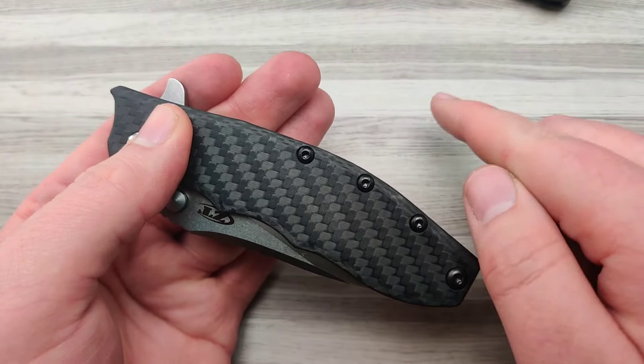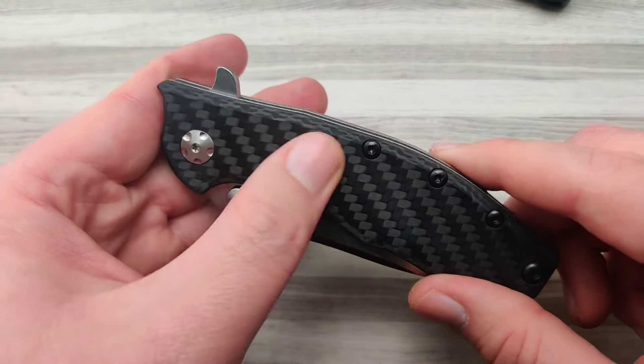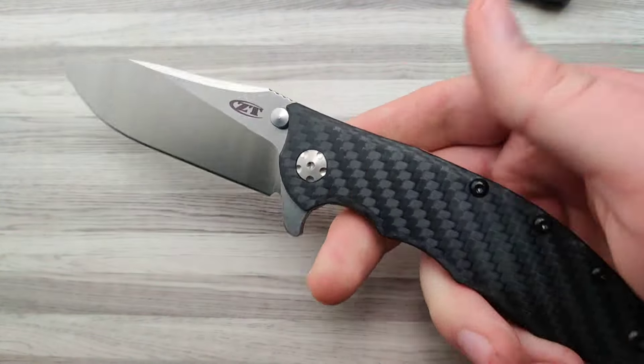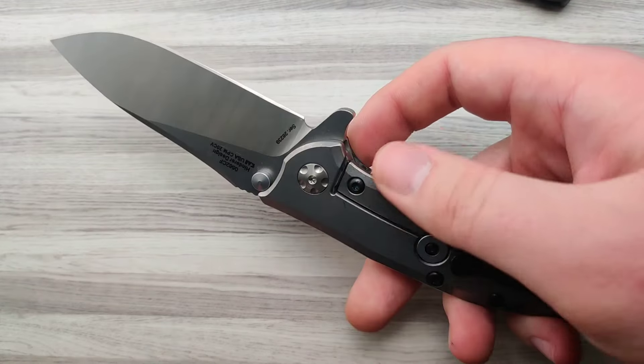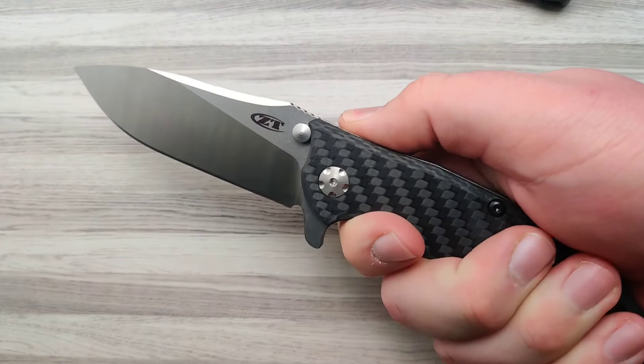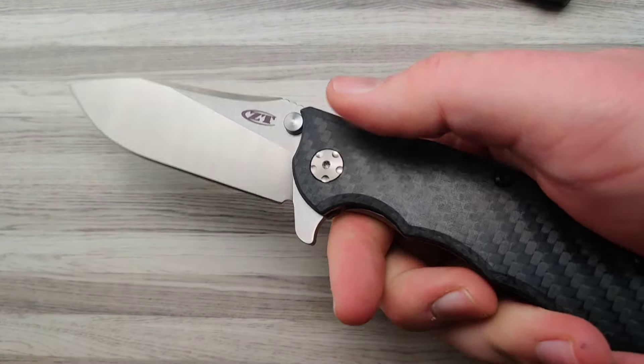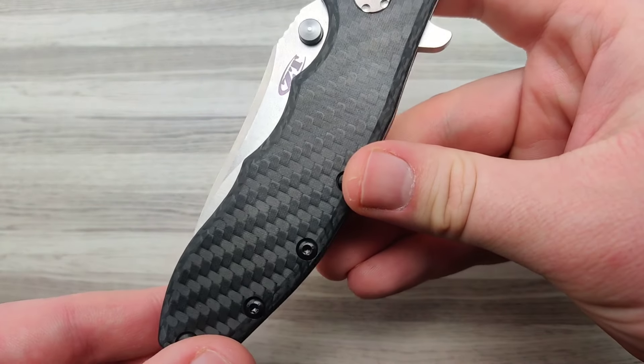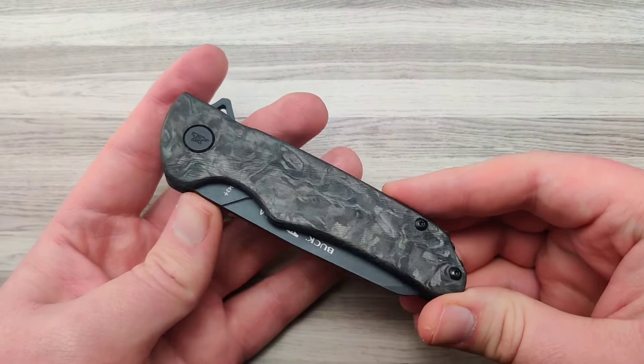This style, where you can see it's woven in between each piece almost like a grid or a checkerboard, is actually one of the more common styles for carbon fiber. The ZT 562 is just one of the many different knives you can get with that awesome woven pattern.